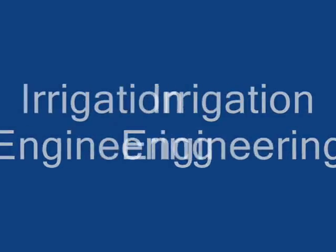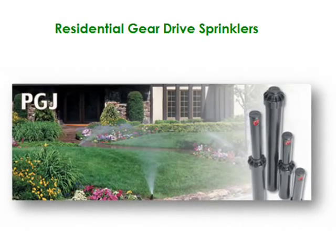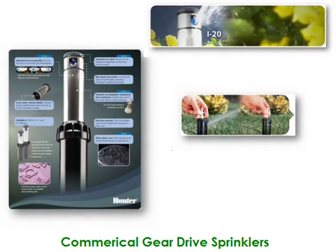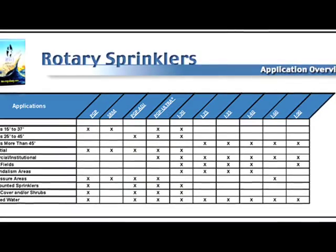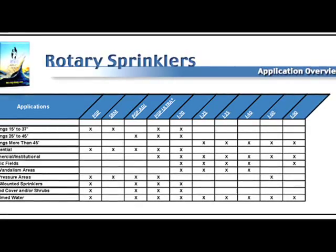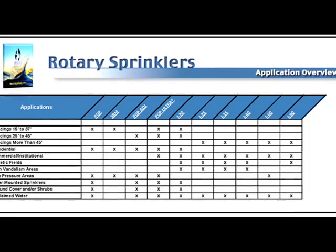Irrigation engineering sounds complicated, but really all the term relates to is designing a water system that can most effectively and efficiently apply irrigated water. The term gear drive is somewhat dated nowadays — these types of sprinkler heads are referred to as rotor heads. As you can see by this chart, some manufacturers have come a long way in the research and development of the best sprinkler head applicator for the job.